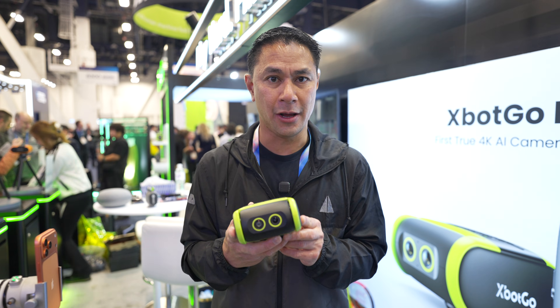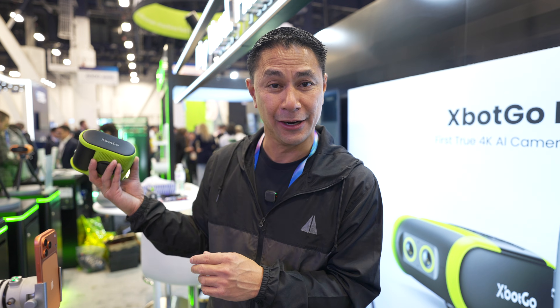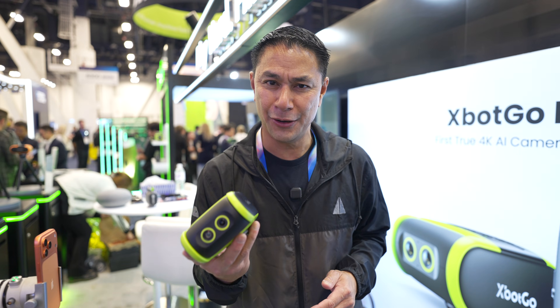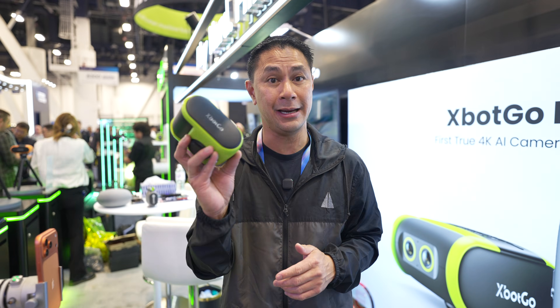There are a couple of other tracking cameras on the market. However, the CEO of XBot Go just happened to be here today, so I'm going to have him tell you why XBot Go tracking cameras are a little bit different from the others.